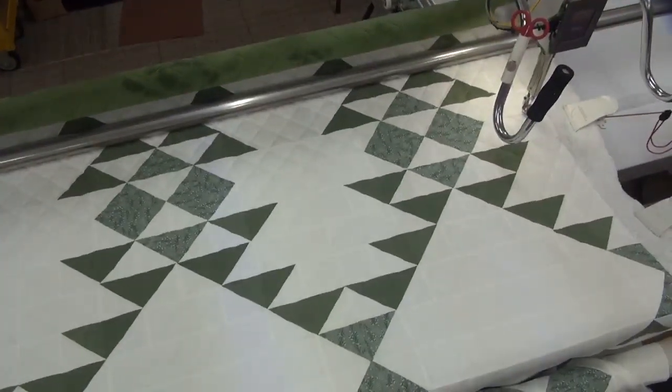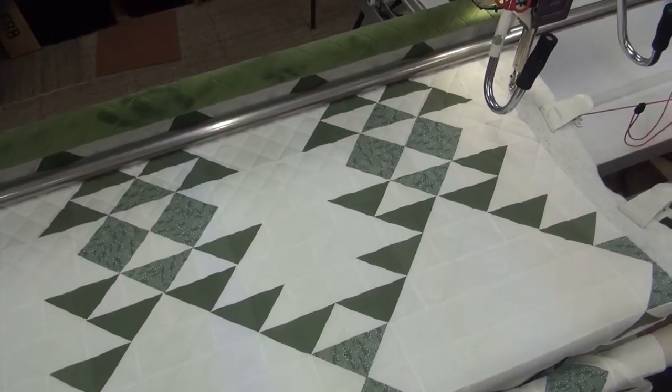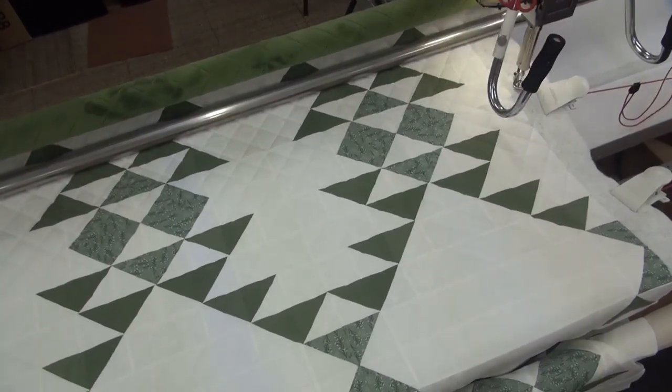Hey fellow quilters! This is Sabrina with Northwest Quilting and today we're working on a pattern called Crosshatch and a thread color called Fountain Mist.